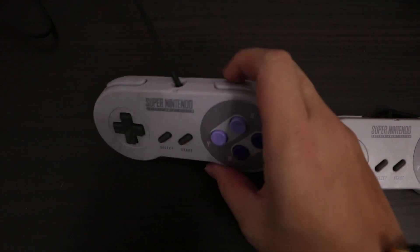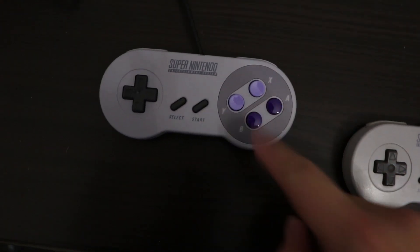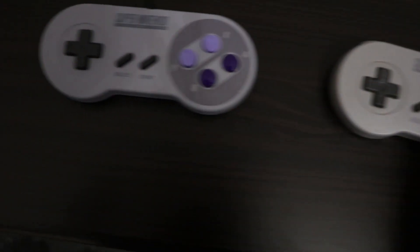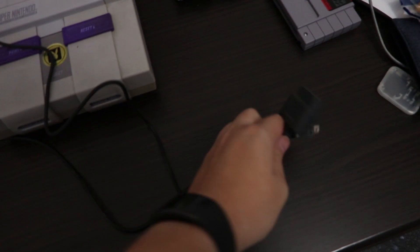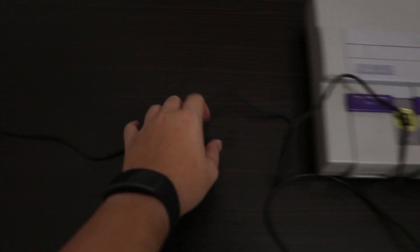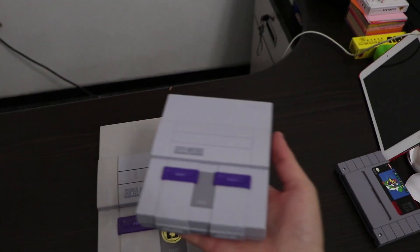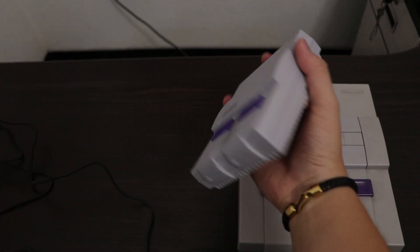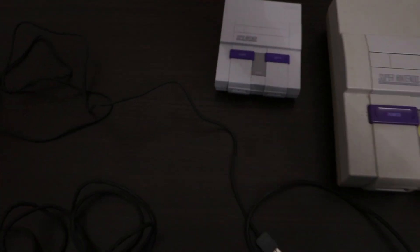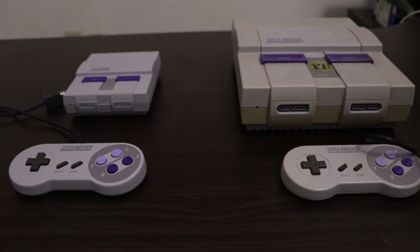The old controller on the new one feels exactly the same without any difference. The cables on the old one are actually longer than the new one — I don't know why they did that, and I like the old one better just because it's longer so I can sit farther away from the TV. This just gives me some nostalgia, like when I was a kid I used to play SNES games like Mario and the boxing game. Thank you guys for watching, be sure to like, share, and subscribe, and see you in my next video.